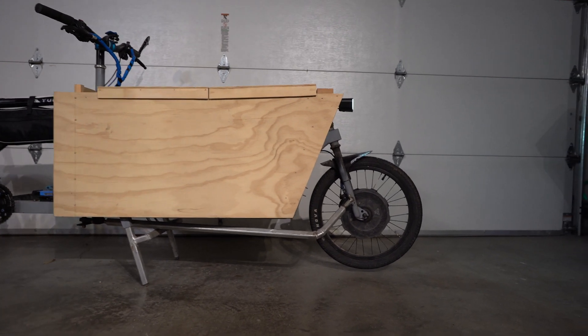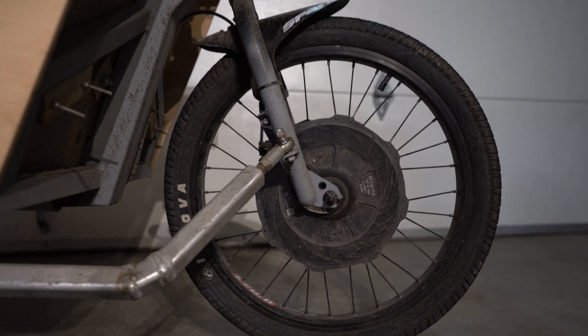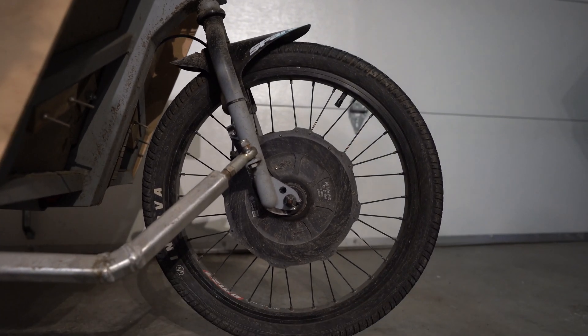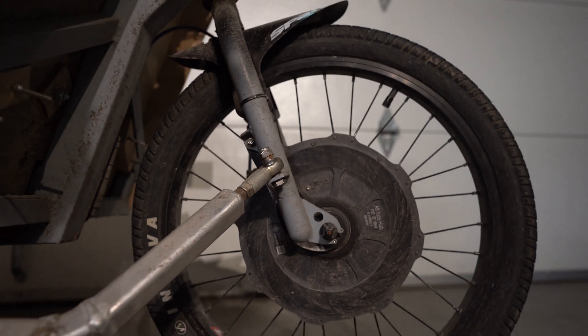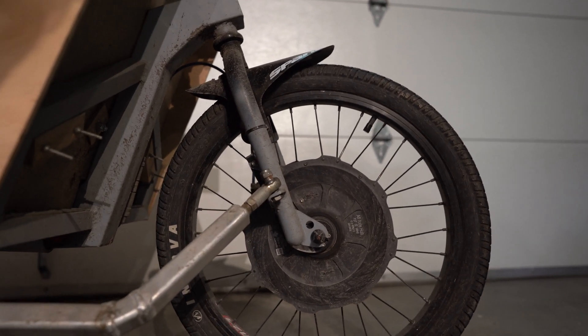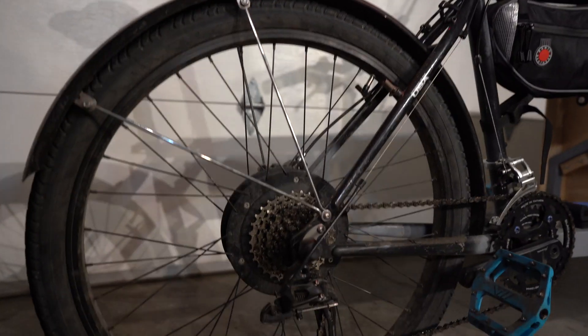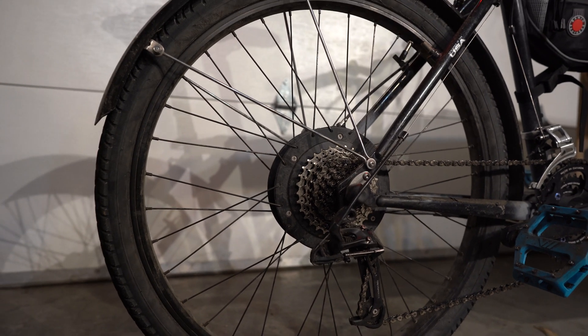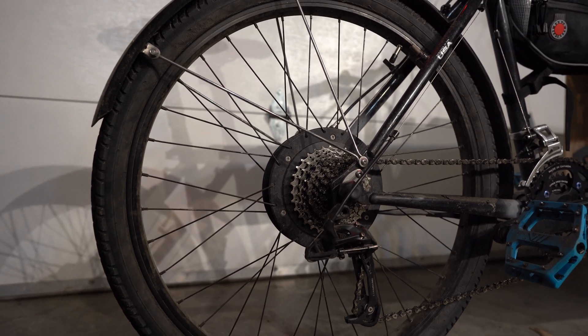So that's the Grin hub motor in the front right there. As you can tell I've been riding in the rain and the snow — it's all pretty dirty, but that's the way it goes when you ride all year round. And then back here is the Easy motor. This is the slow wind Easy motor in the back, so it's geared and it's a freewheeling hub.